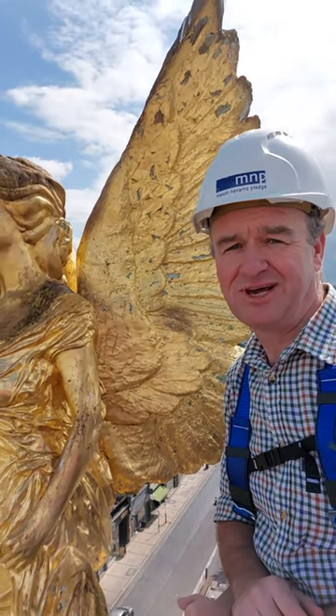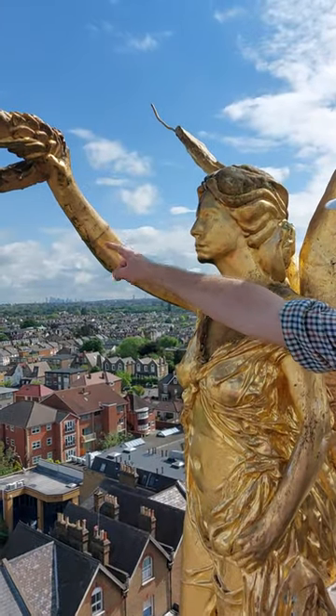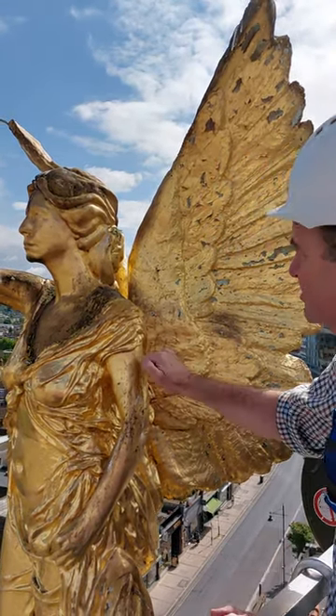We're examining the statue on the top of Wimbledon Theatre, looking at a fracture in the statue's arm. We're quite surprised about the material — we were expecting bronze, but...